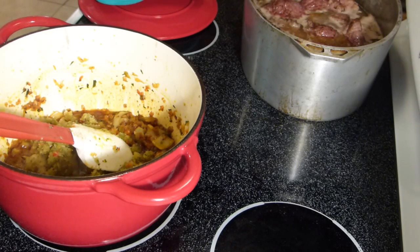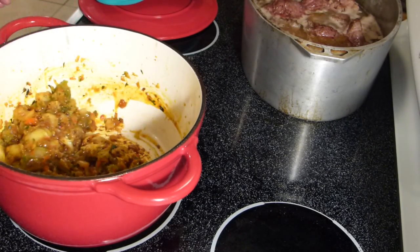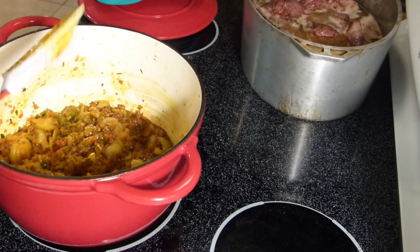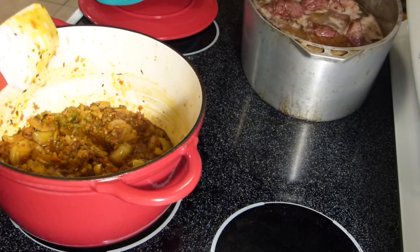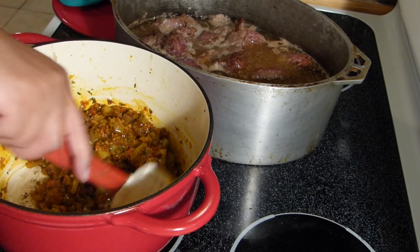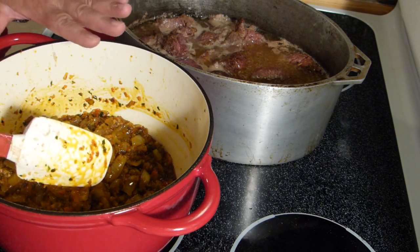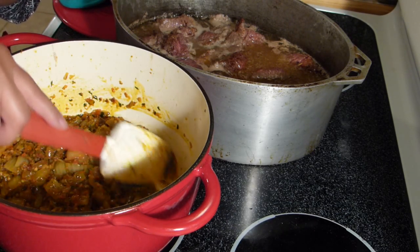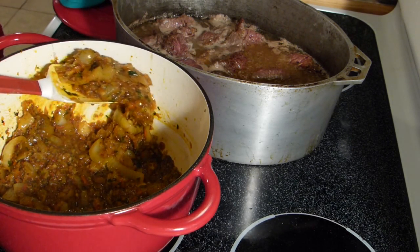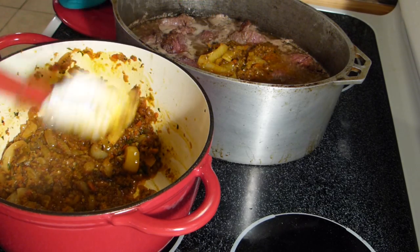Since I didn't have fresh cilantro, I added some of my frozen sofrito so I'll have that cilantro flavor in here. We're going to let that stew for a little while and develop its flavor. Once the sofrito has cooked well, I'll take just enough for my beef stew and the rest will stay in the pot for my arroz con gandules. I'll try to get as much sofrito as possible without taking the oil, since I'll need that for my rice.